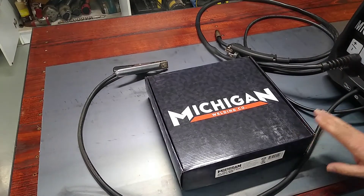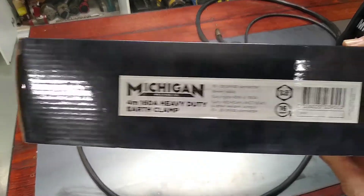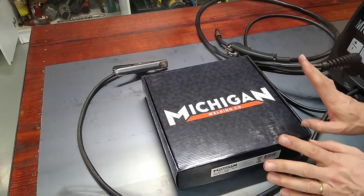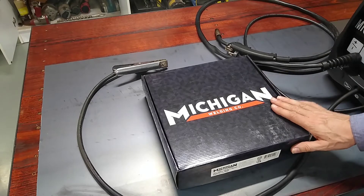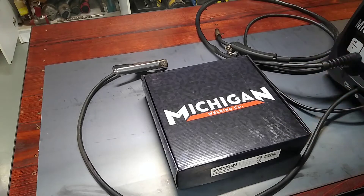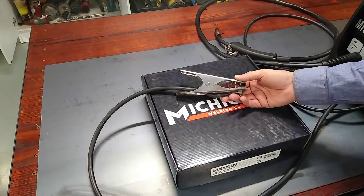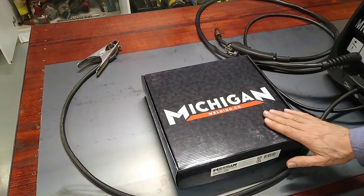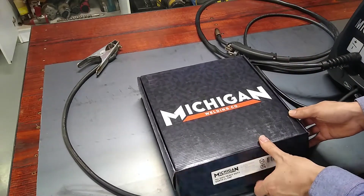So what I ended up doing — I ended up buying this Michigan earth clamp lead combo. I bought this from Total Tools for around $46. I worked out that it was far easier and quite cost effective doing this as opposed to going and buying a few meters of flex cable and stuff like that, plus I really was quite keen to get a better quality earth clamp. So for $46 I thought, well, this is not bad — it's quite a good option.